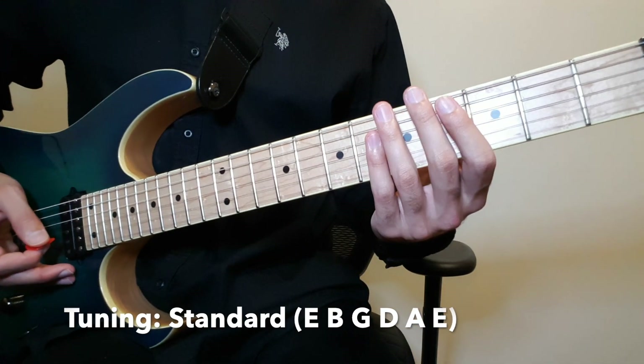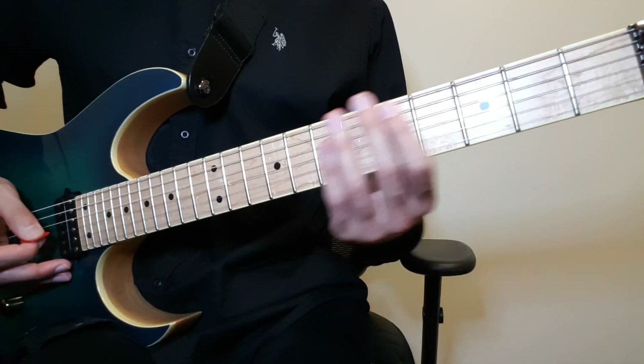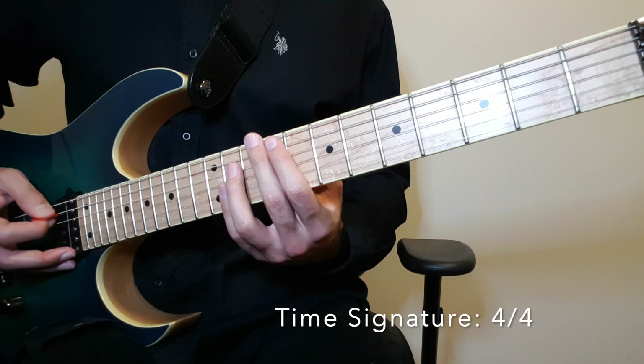Hello there. Today let's look at Crazy Train, the live version performed by Mr. Randy Rhoads.